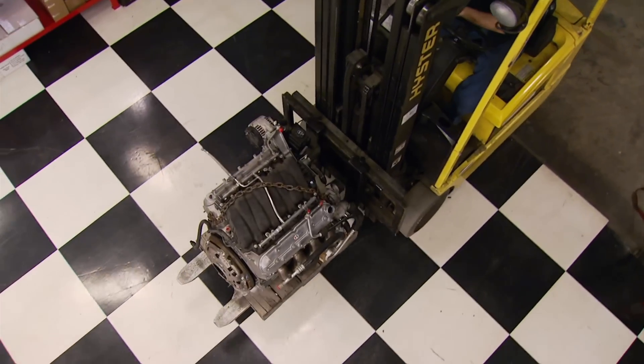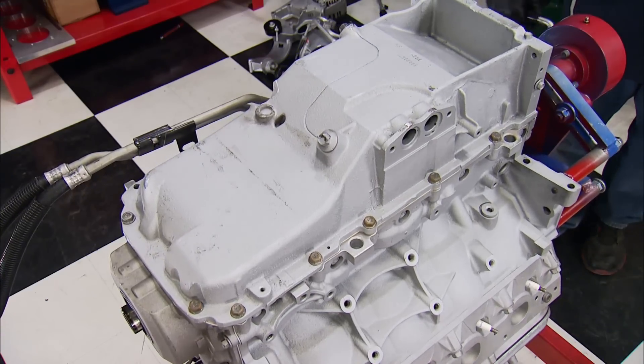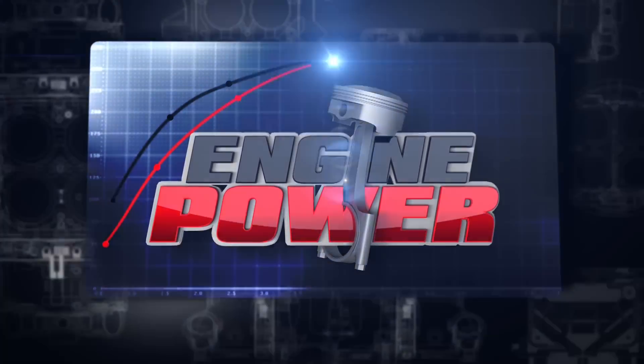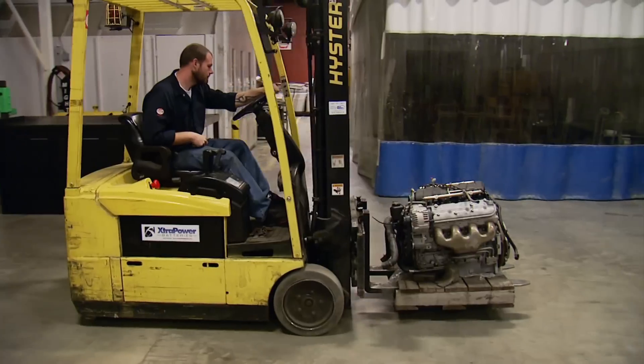Swapping a Corvette's LS7 into another ride can be a very tight fit. The solution? Convert the bulky DRET oiling system to the smaller wet sump. Welcome to Engine Power, where the search for more is our number one agenda.